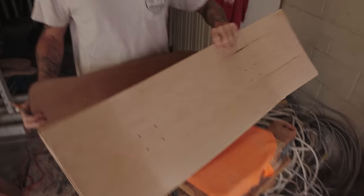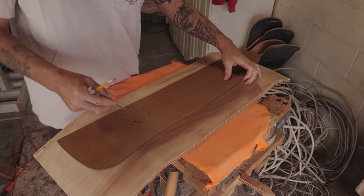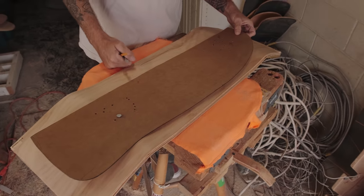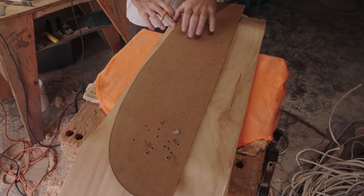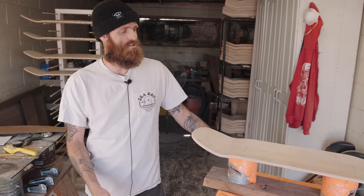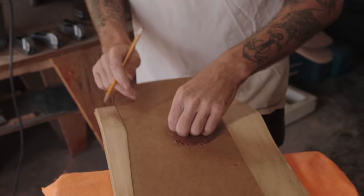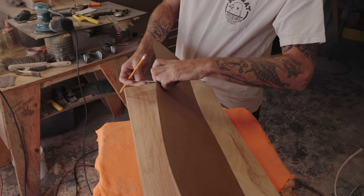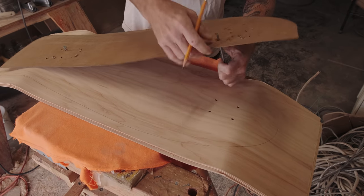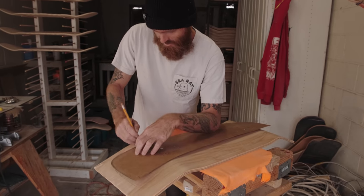The shittiest part of the whole process is pressing the blanks. That just involves very limited time constraints and very sticky glue, so it usually turns into a complete clusterfuck that I absolutely despise doing. But it's necessary to keep the concaves consistent, keep the quality consistent. I can reject anything that's twisted or warped right from the get go — I don't ever allow it to get past that point. I can control everything from start to finish by pressing myself.